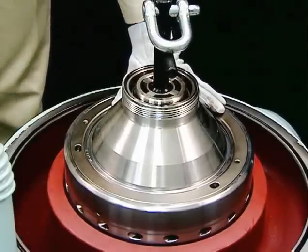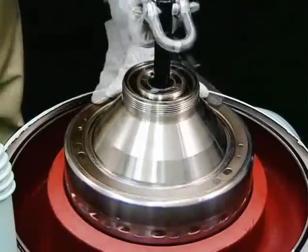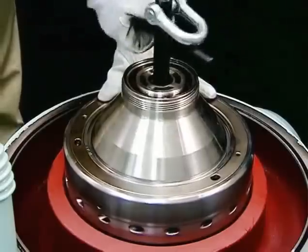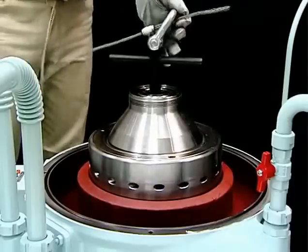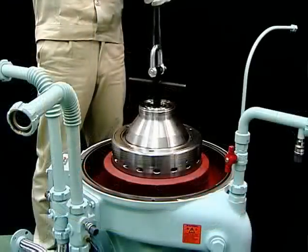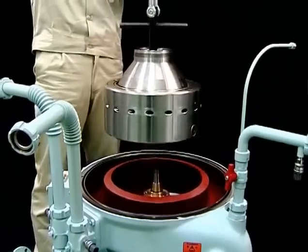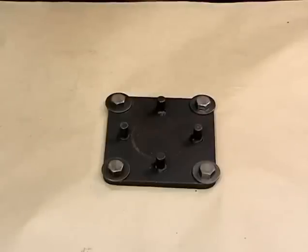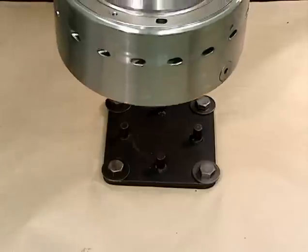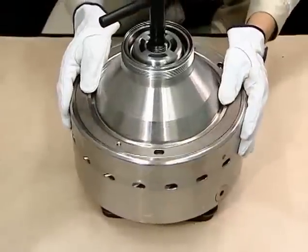If the bowl does not float up when the bowl lifting jack is tightened, set the pipe in the handle and tighten it. This jacking effect causes the bowl to float up. After the bowl floats up, slowly lift it up to remove it from the self-jector. After removing the bowl, place it on the disassembly stand. Be sure to align the four pins on the disassembly stand with the grooves on the bottom of the bowl.